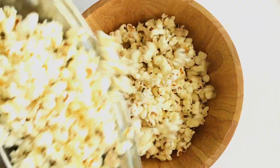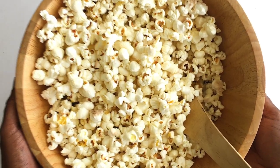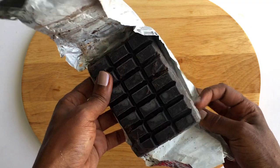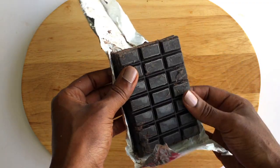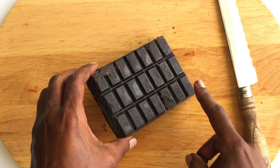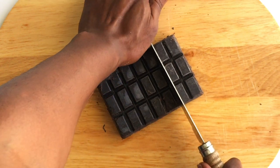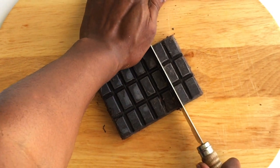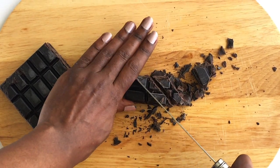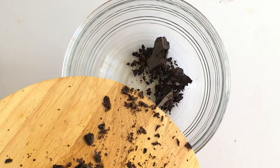Now we're going to make our chocolate sauce. I'm using dark chocolate — this is dark chocolate meant for cooking. You can use any chocolate you want, but I always prefer chocolates meant for cooking as they have a nice consistency. I'll need a couple of bars, cutting them into smaller pieces to make them quicker to melt. Then I'll transfer this to a bowl and place the bowl on top of hot water until everything melts.